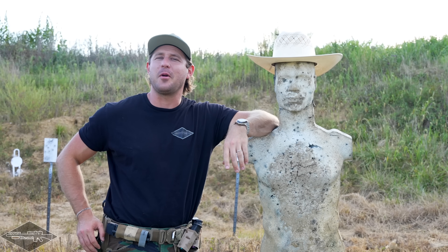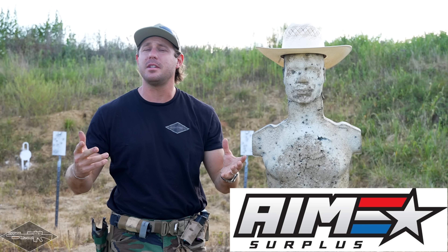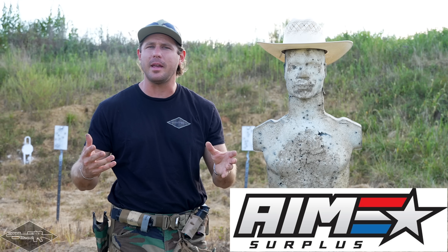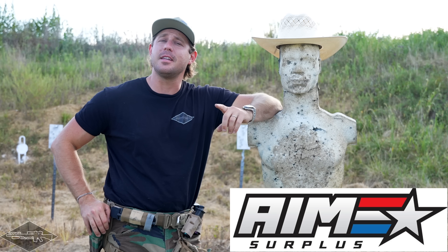But first, a big thanks to our channel supporters at Aim Surplus — the biggest supporters here. They're a mom-and-pop shop with a nationwide presence, super knowledgeable, awesome top-tier customer service, and some of the best to deal with in the business. We appreciate you guys.